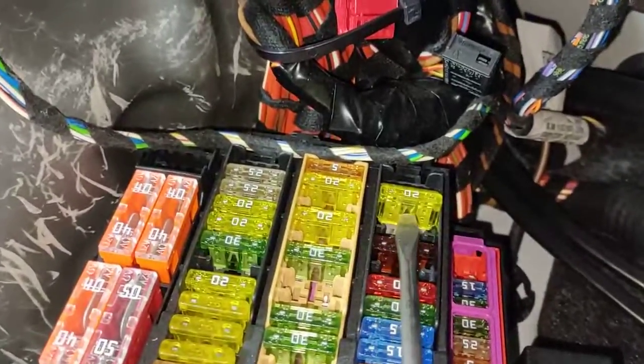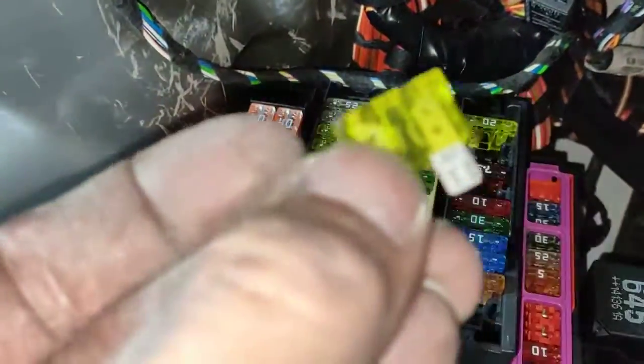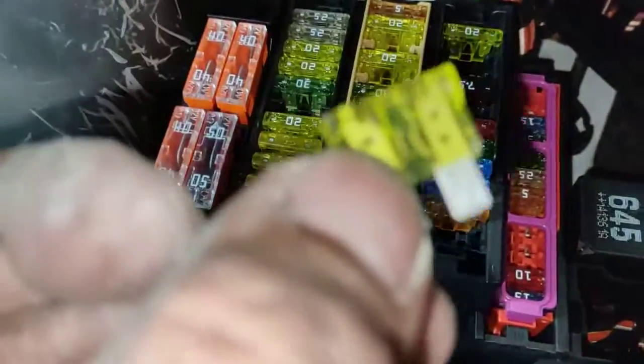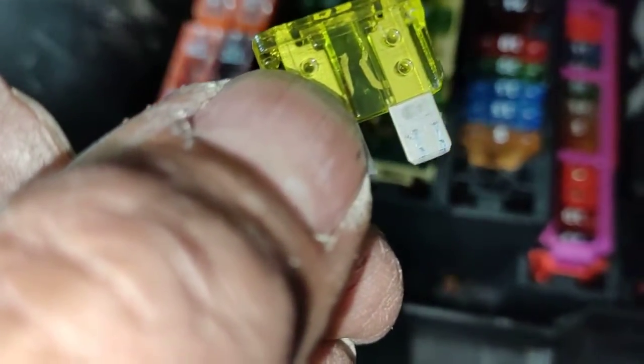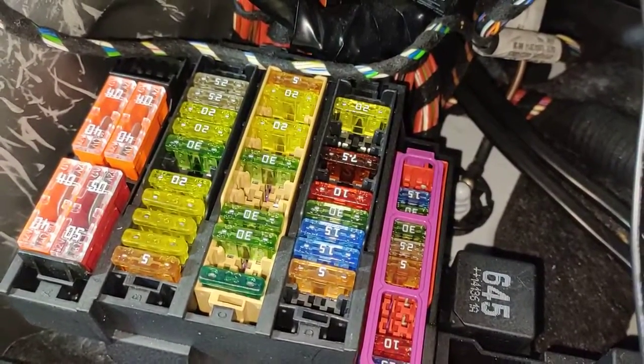Alright, let's take it out and have a look. I'll just use the screwdriver — just a little bit so it goes up. Just like that. Take it out and have a look. There you go — so it's a 20 amp. I'm just going to change it and double check it again.